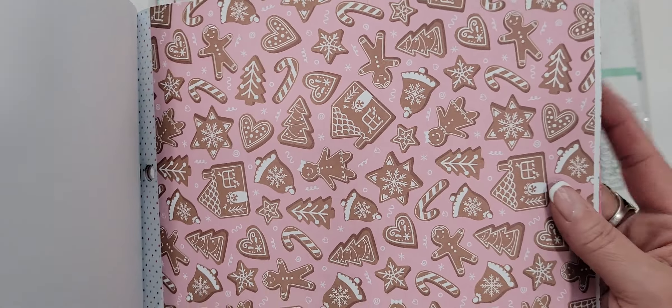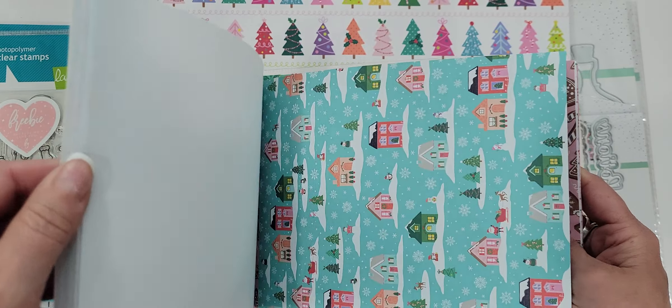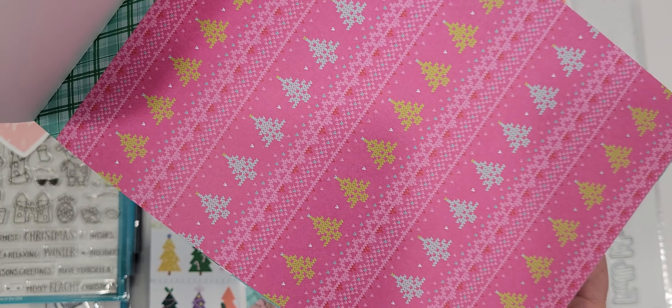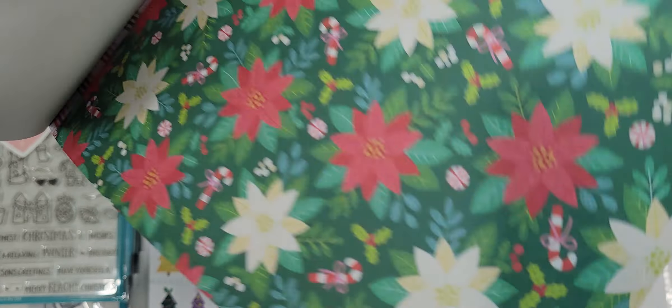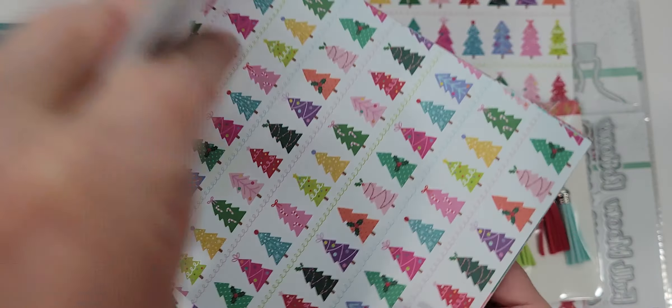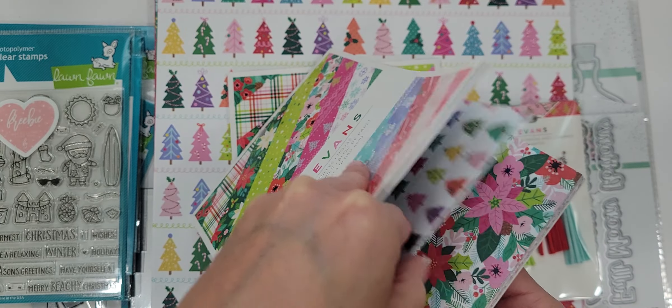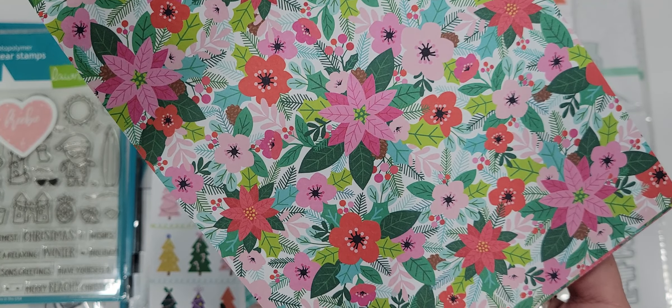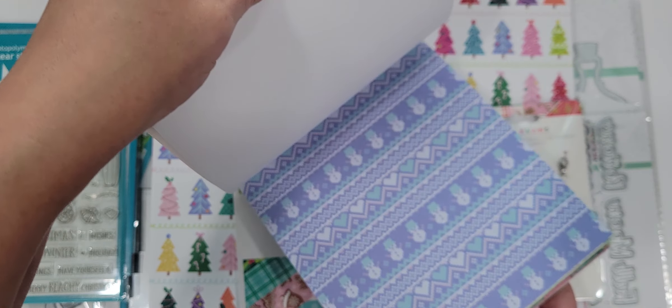I love Paige — polka dots, of course, you know me. Gingys! And the houses are adorable. The pinks — I love all the pinks and the blues and the light greens. It's just got a lot of bright colors in it. I think the Christmas tree one is one of my favorites, as well as this one because it's just got so many bright colors in it. Love, love, love. Can't wait to play with these.